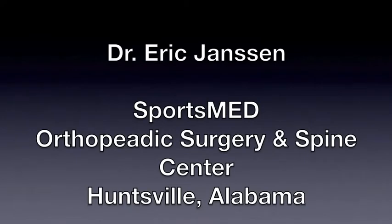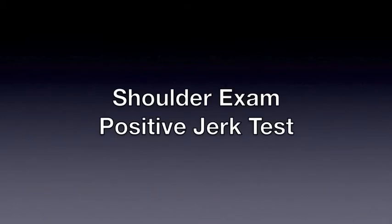Hi, this is Dr. Eric Jansen from SportsMed Orthopedic Surgery and Spine Center in Huntsville, Alabama. This video is to demonstrate a jerk test, which will reveal if a patient has instability in the posterior, or back, portion of the shoulder.